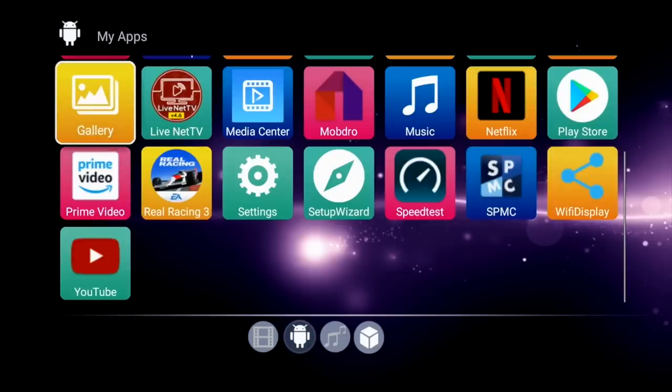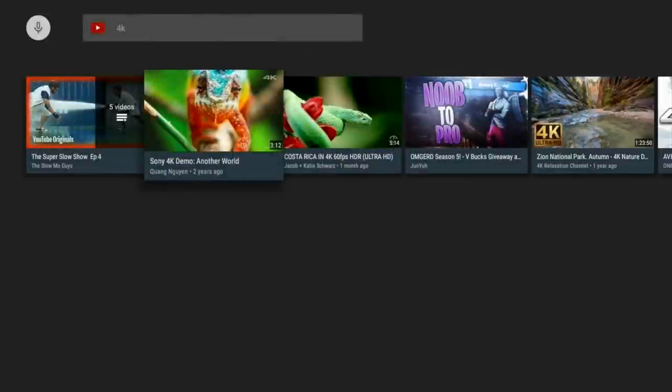Now let's move on to the YouTube test. You can stream a maximum of 1080p videos on YouTube.